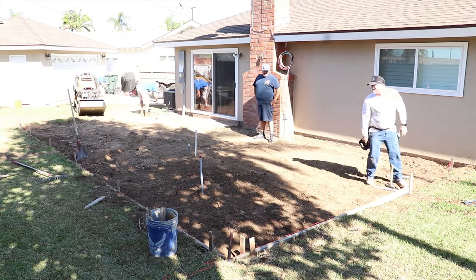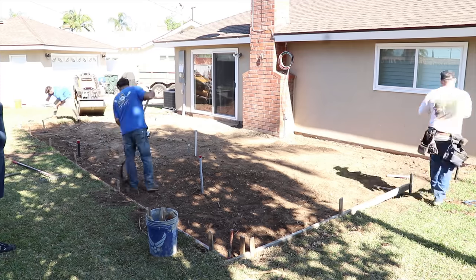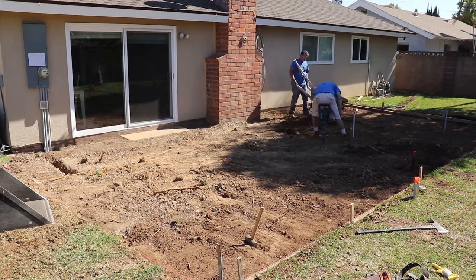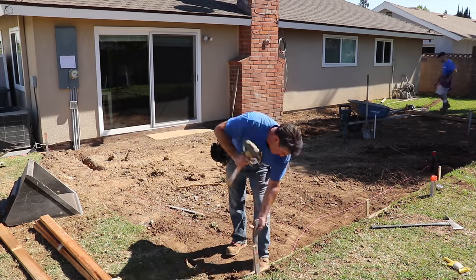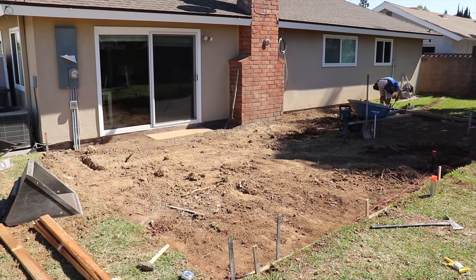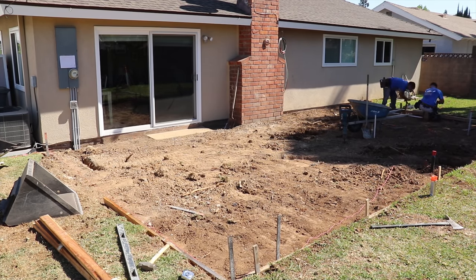We went with about two and a half inches of slope across this patio area, and that's all you need on an area this size with a standard non-slip broom texture finish. If you're doing a deep stamp or something that retains water with a lot of joints, you'll probably want a little more slope. But this broom finish is pretty flat, so water is going to drain on minimal slope.